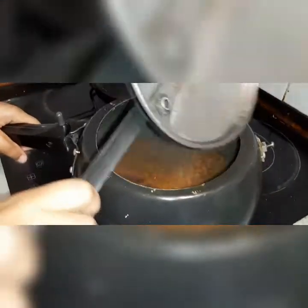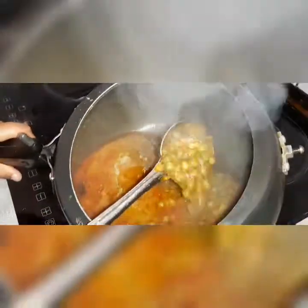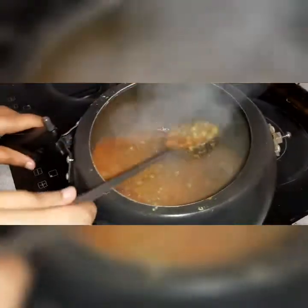Beautiful color. We're going to close the lid and wait for three whistles to open the cooker. These are cooked — now adding a little bit of sabji masala.